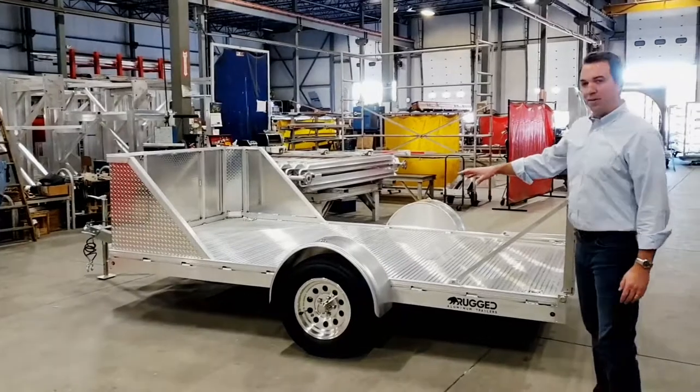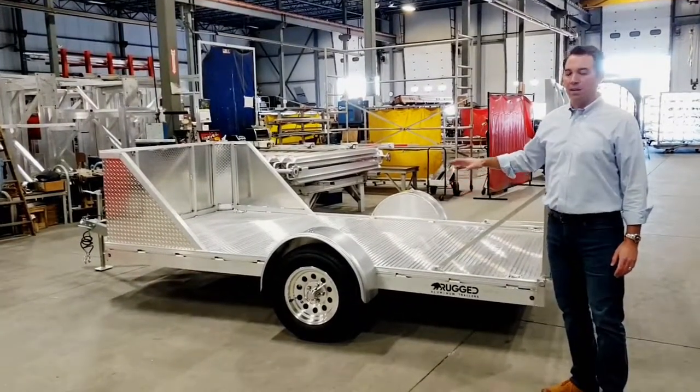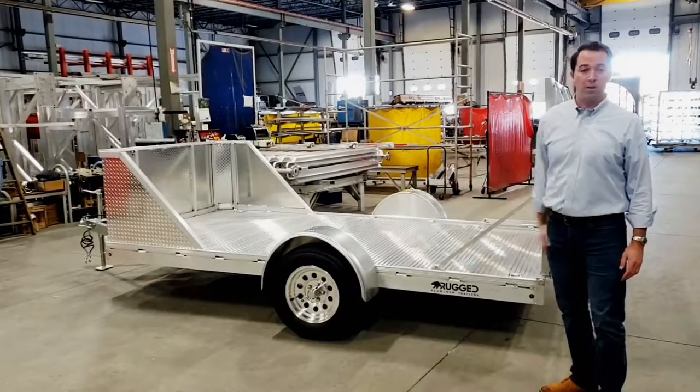Standard Optronics LED lighting, and as always on all of our trailers, 100% aluminum decking. This trailer's ready to go — it's going to look like this for 20, 30, 40 years.